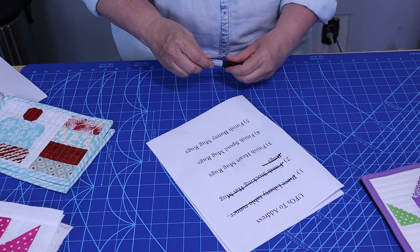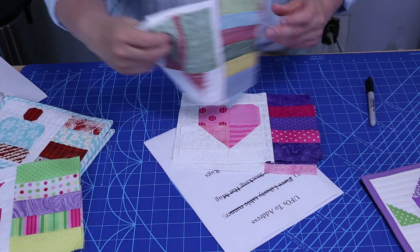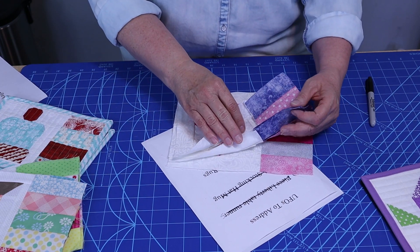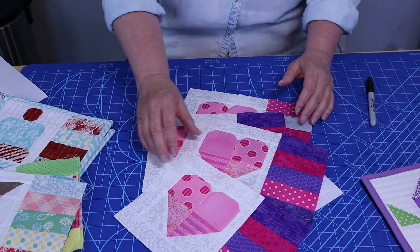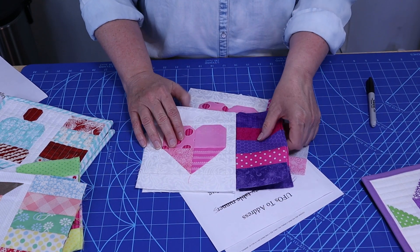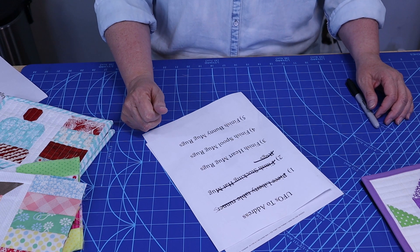The heart mug rugs I did not get done. I did get the bindings picked out for them, which sometimes takes me a while, but I still have four of those to do. I do have the bindings picked out, so that's a good deal. I have to leave that on my list.